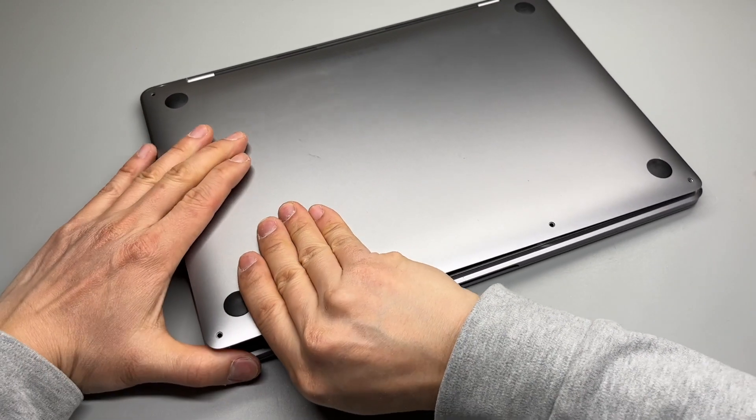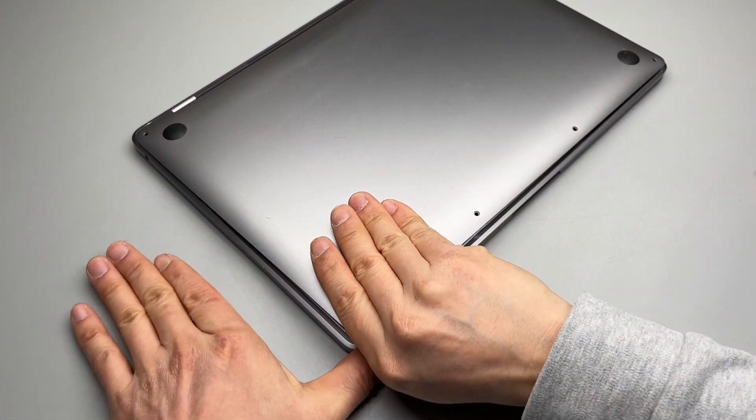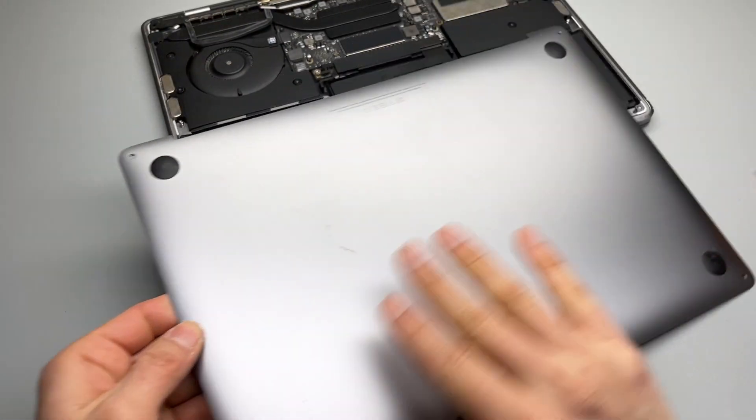Opening it up is a little bit challenging. We need to grab this plate and push it in that direction. There you go.